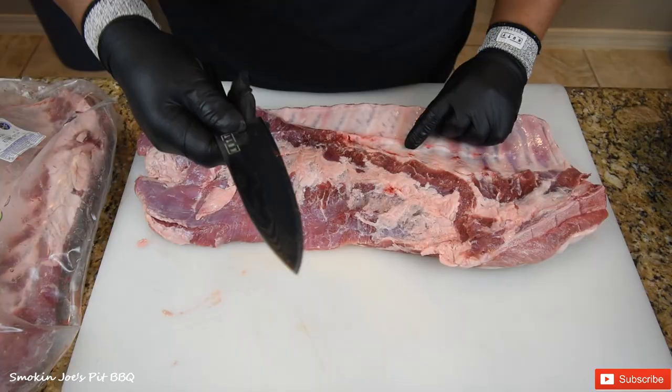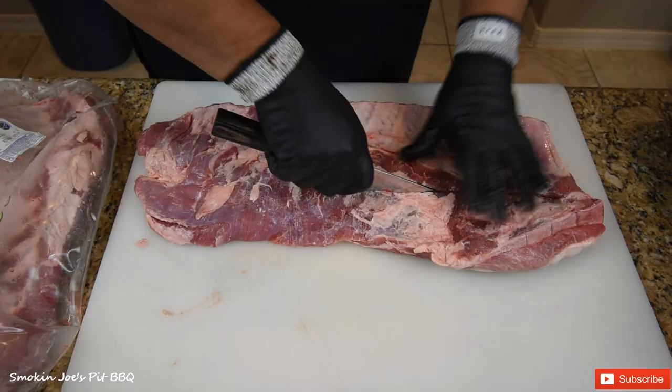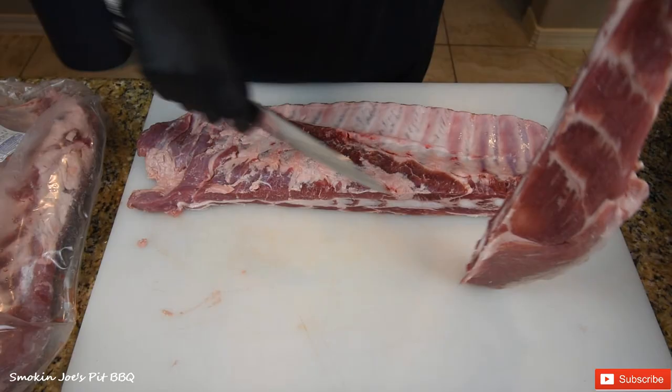I can still see that mark that I made with my knife. Cut all the way across nice and straight. As you can see, that's kind of tough — that's that sternum though.